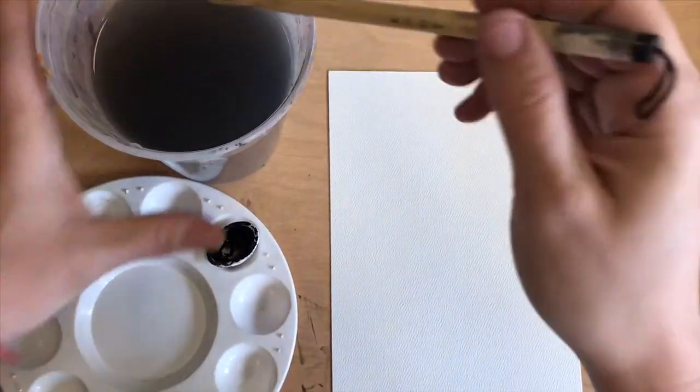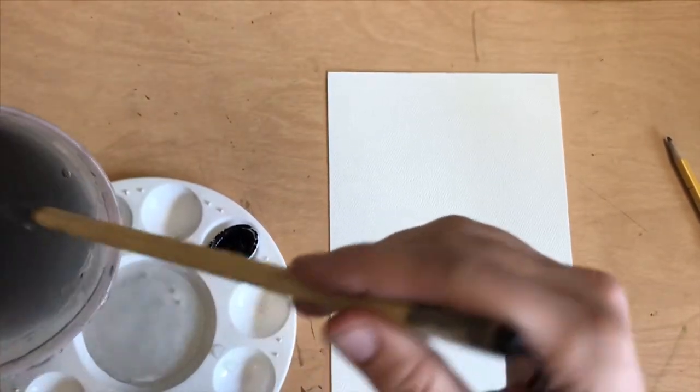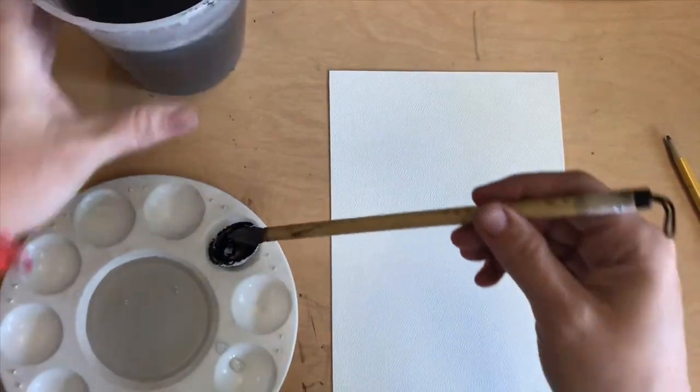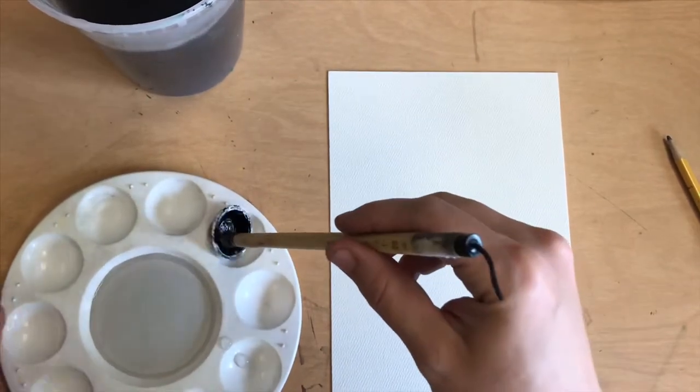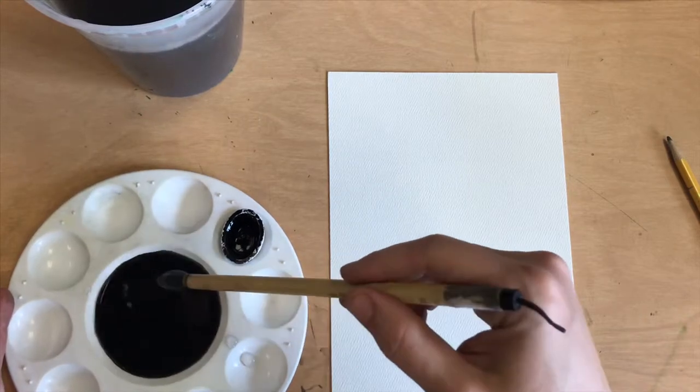First you'll get your bamboo brush wet and you need to get some water in your palette so that you can make a light light gray. I'm getting ink from my brush and mixing it into the water.